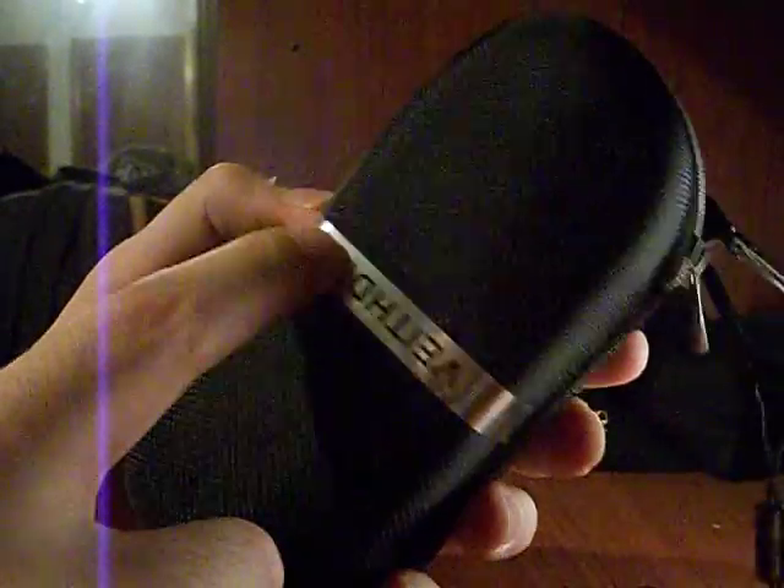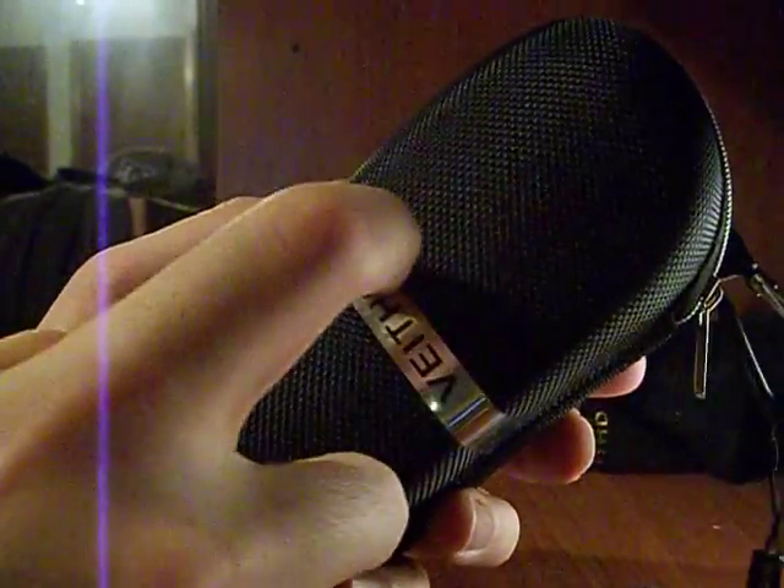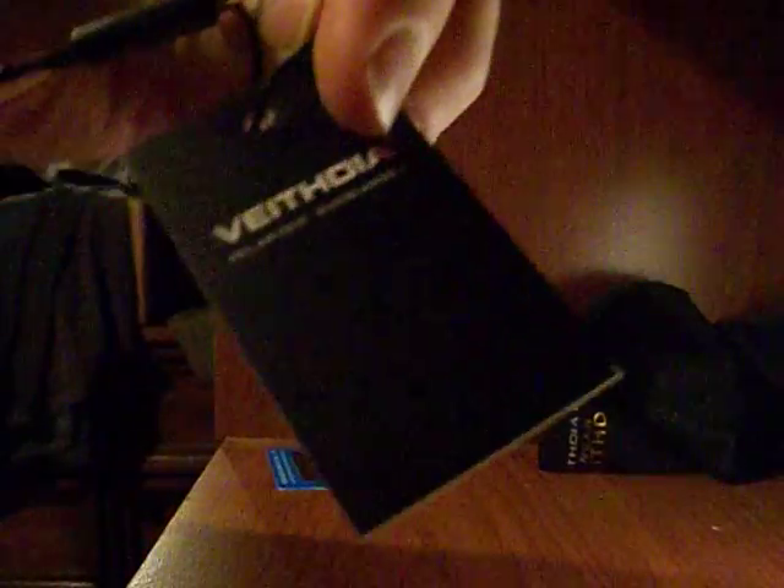And then we have the little carrying case that it comes in. This looks metal but it's just plastic — it's not super high quality, but it's not super low quality. There's also this thing, all in Chinese, and it has a little carabiner. I'll open it now — it only has one zipper on it.